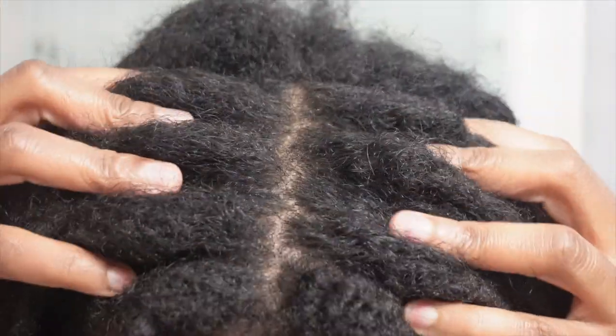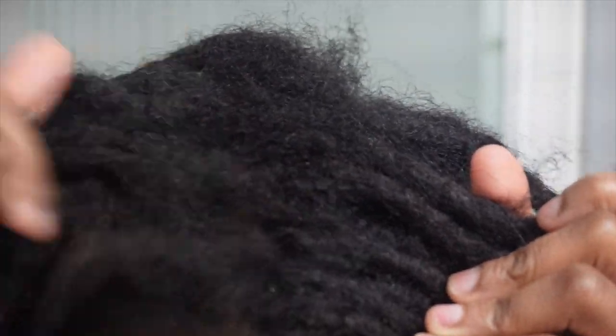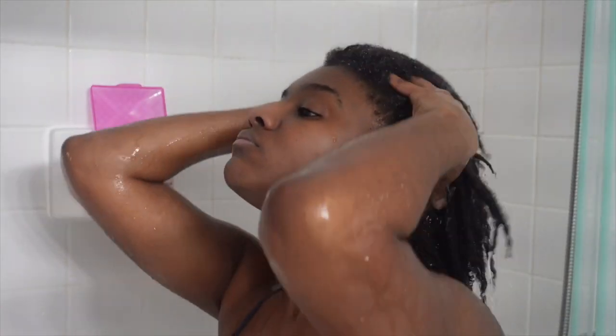What's up guys, my name is Kiana and today I'm online with a wash and retwist. As you can see, my locks are in dire need of some TLC. It's been about two and a half months since I last retwisted back in October, and I have tons of new growth. My hair is very dirty because I've been consistent with my workouts, so let's get straight into it.